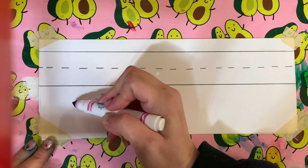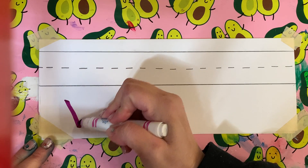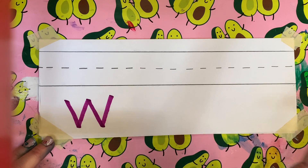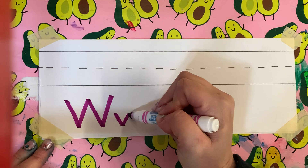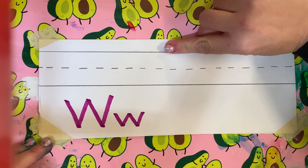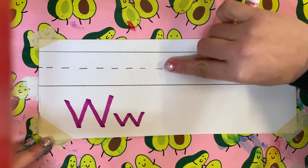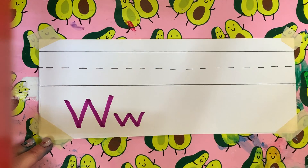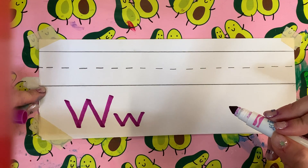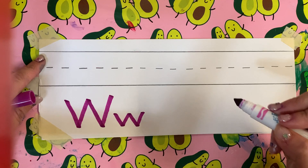So remember, capital W went clack, clack, clack, clack. Lowercase w does the exact same thing, but it's just a little one, right? Clack, clack, clack, clack. So when we use our lines for capital, we were using the top line and we were going all the way down to the bottom line. For lowercase, we're just going to be using the dotted line and the bottom line. We're never going to be touching that top line.